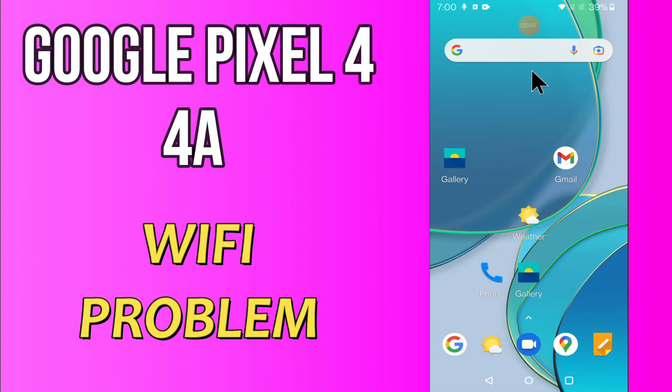Hi everyone, today in my video I'm going to show you how you can fix Wi-Fi problems on your Google Pixel 4A. If your Wi-Fi is not working or is not connecting, I'll tell you how you can fix it. Before we jump into the video, if you are new to my channel, don't forget to subscribe and press the bell icon. Watch the complete video and learn how you can fix it.